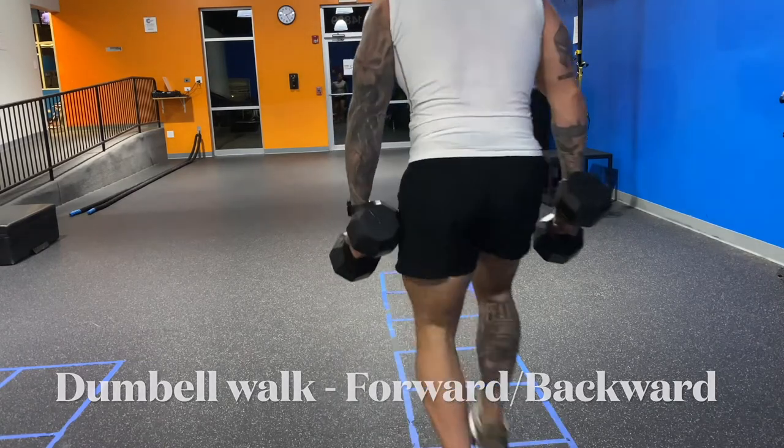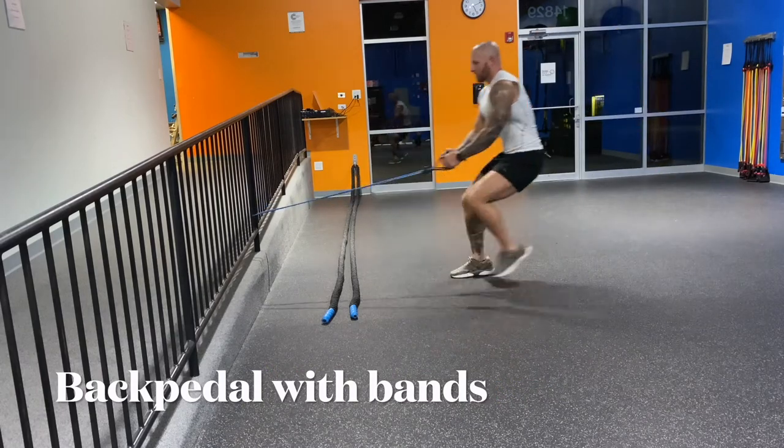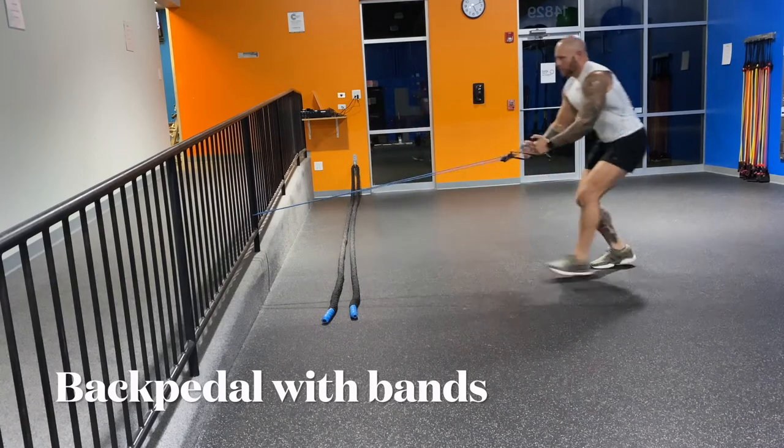Do this as many times as you can. Another simple one is backpedaling with the bands — mimicking the same workout, getting more work for your quads and hamstrings.